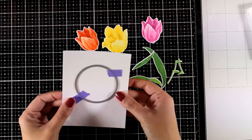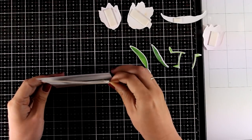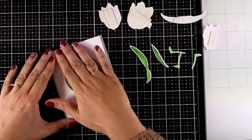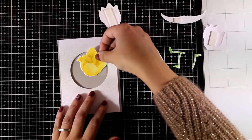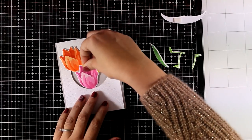Now I'm going to use a circle die and place it on top of my panel to cut out a window. I'm not going for a shaker card, but I always like to have something where I can tuck in my flower bouquet. My background panel is four and a quarter by five and a half, while the front one is four by five and a half, so I end up having two little borders on the left and on the right of my card.